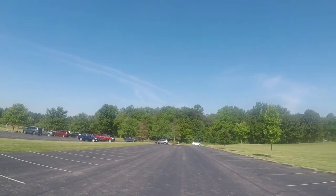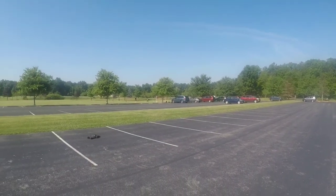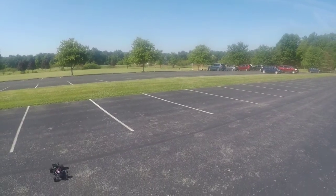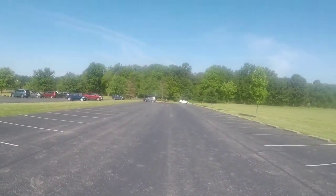Bring it back down and get a few pulls. Put the body off and then I'm going to put the body on. I might have to do some adjustments to my slipper clutch too. Alright, first pull.